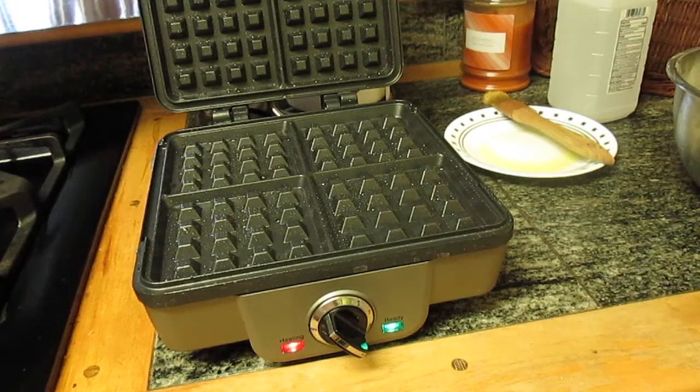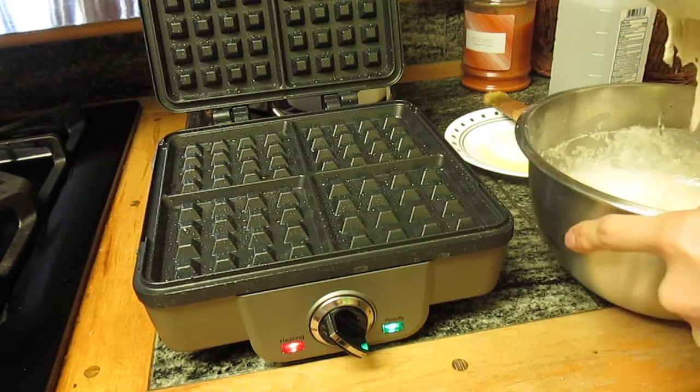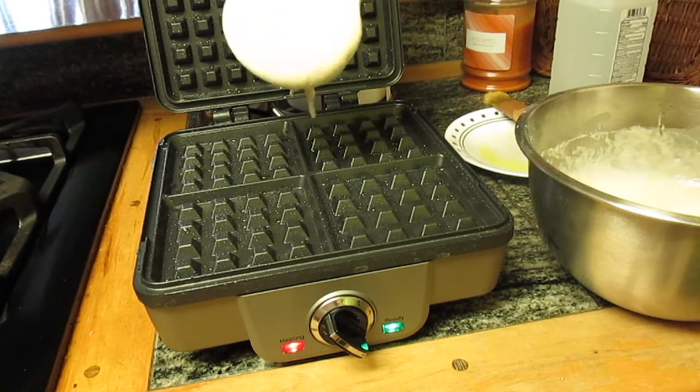I don't want to have to go over the batter recipe that I used, so just enjoy this ASMR as I put the batter in onto the plates.